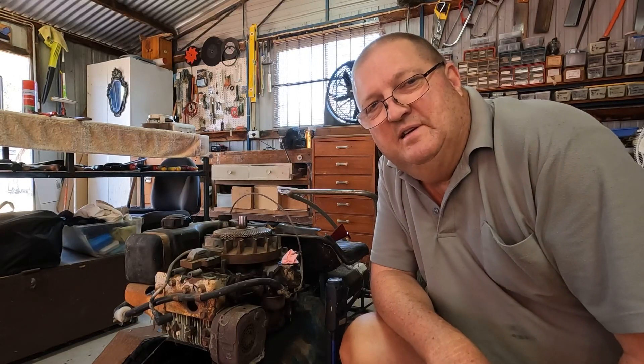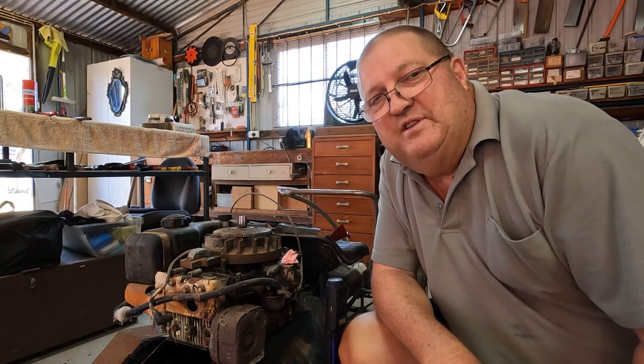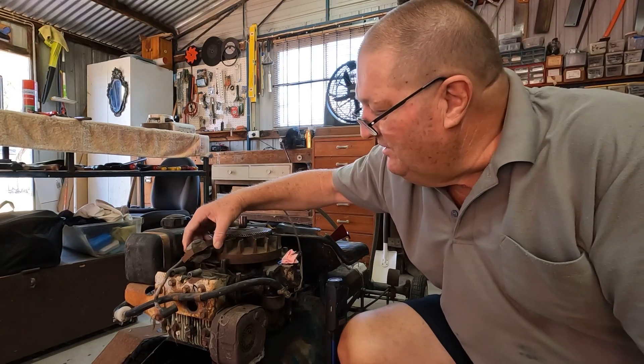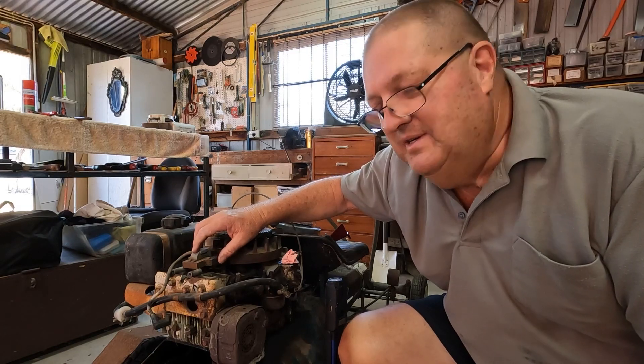G'day viewers, Sep here, and this is part two of the Ranger, trying to get it started. Where we left off, we think this coil is crook but we haven't completely ruled out other issues.